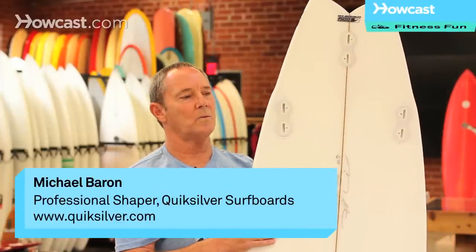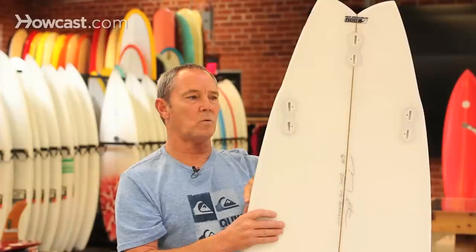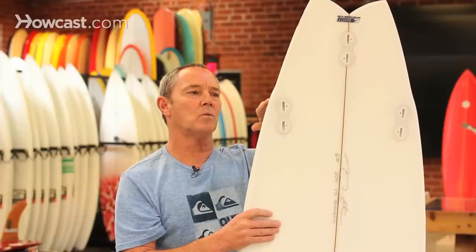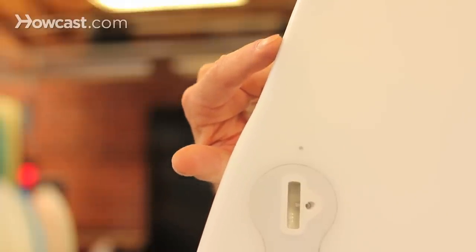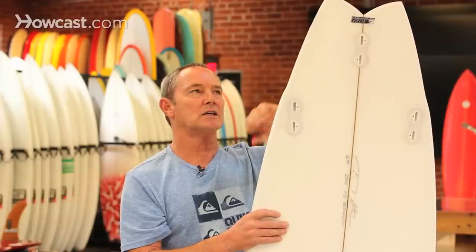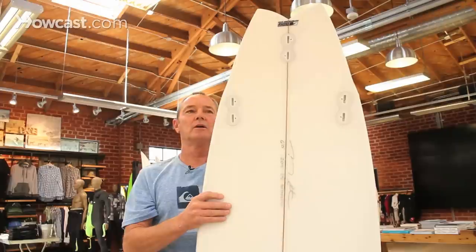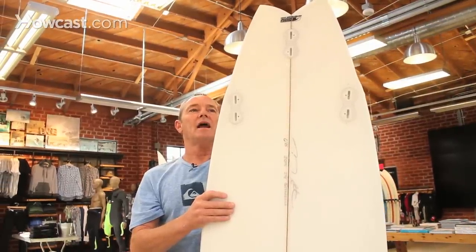Basically, a wing is a break in the rail line. The water flow will come down to the wing and then release off it. When you're going into your turn, the water flow comes down, releases off the wing, and gives you a quicker turn.